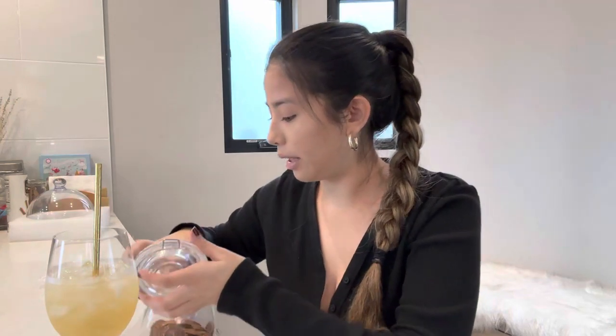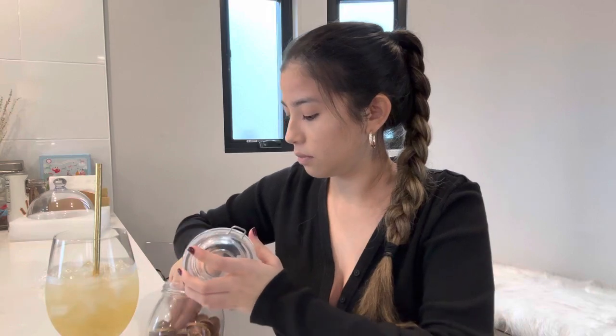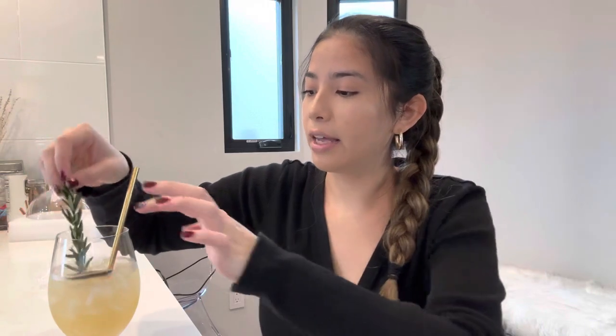Then I'm going to put in a dried lemon — let me get a bigger one because these ones are really small. That's a good one. And then let's put the rosemary in just for the entire vibe. Ta-da! Is that so cute, or is this giving Christmas with the rosemary? Anyways, let's try it.